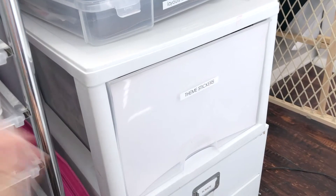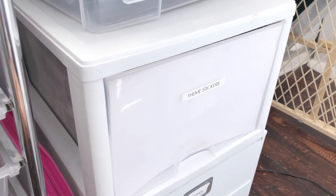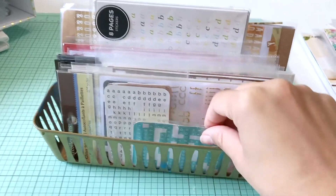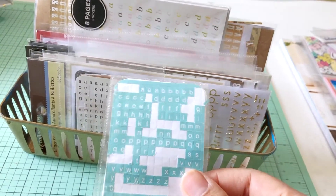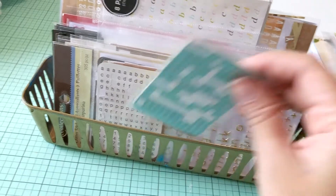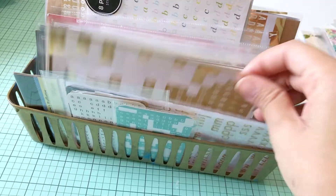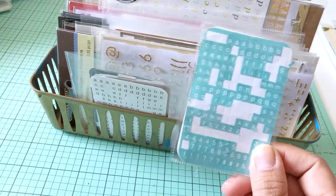I hope that gave you some ideas for inexpensive organization. Very quickly, another way I use those 8.5x11 page protectors from the Dollar Tree is I use them to make little pockets for my alphas. When the packaging starts to tear and you can no longer use it, I do keep the packaging if I can for my tiny alphas — because if I don't, they start to come off and I lose letters, and that makes me very sad.